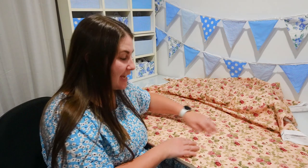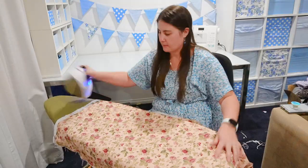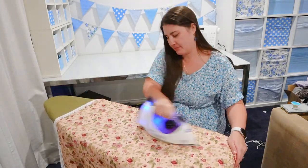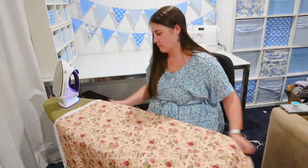I'm making this cot fitted sheet for my sister, who is 34 weeks pregnant with a little girl, and she's picked out this lovely fabric — a dusty pink with vintage florals on it. It's a quilter's cotton, so this fabric did wrinkle a bit when I put it through the wash to pre-wash it, so I did have to iron my fabric first.